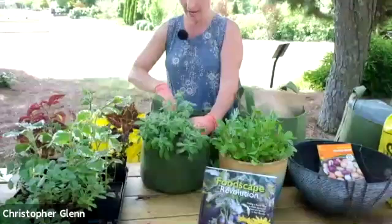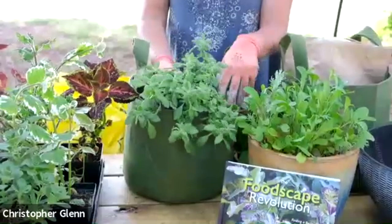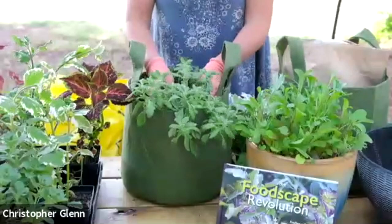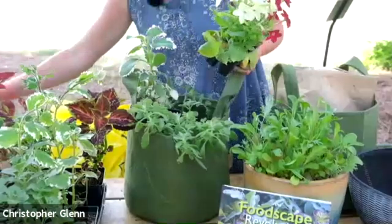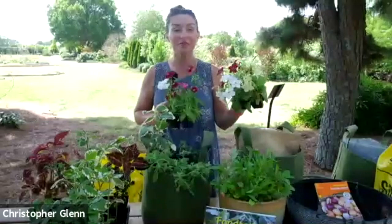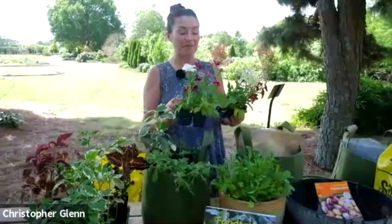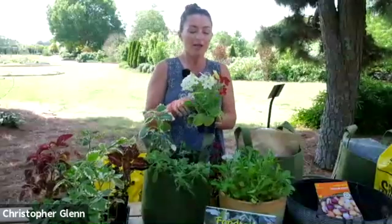The key thing with plectranthus is that it has a really strong scent to its foliage, and animals absolutely hate it. All of these came from Big Bloomers — I think they have the best selection of both coleus and plectranthus. For you plant nerds, I believe the taxonomists have actually reclassified coleus as a species of plectranthus, just to make it that much more confusing. I'm going to put a low-growing plectranthus in the front of this pot, with the tomato in the back to grow on a stake.